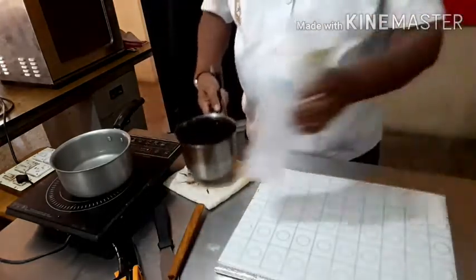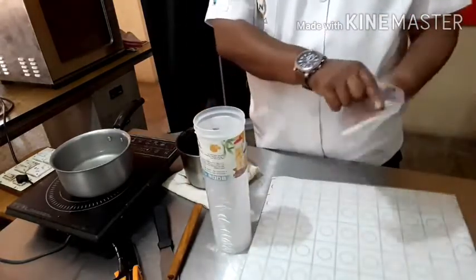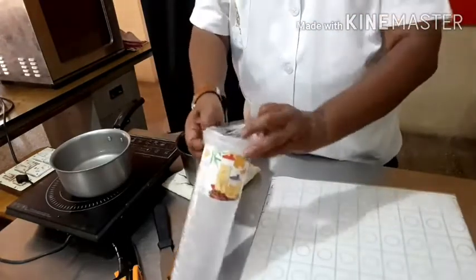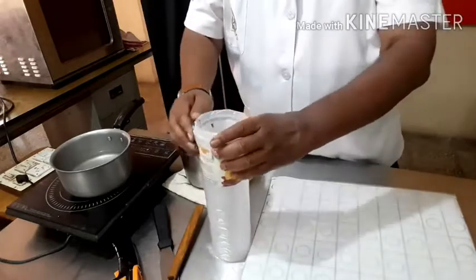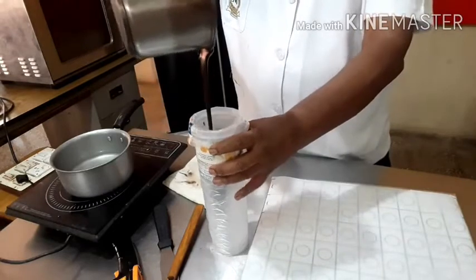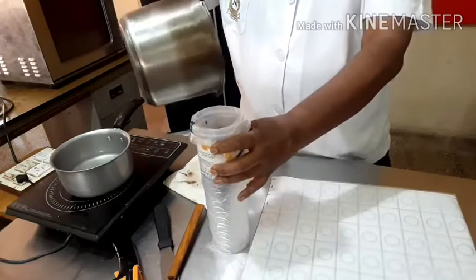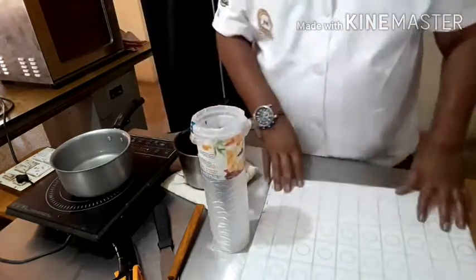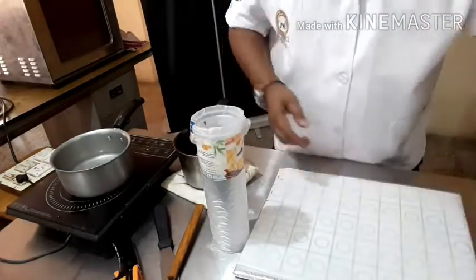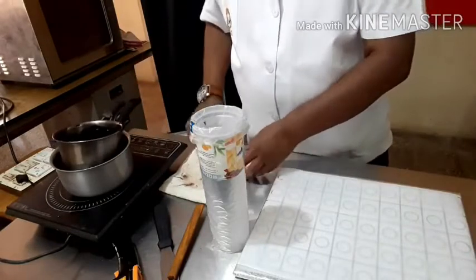Now I am going to take this cylinder and I am going to pour the chocolate into it. I am filling only to half so that I can work comfortably. Here I am working with the Mellow Royal dark compound chocolate.